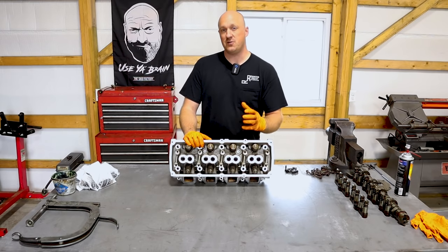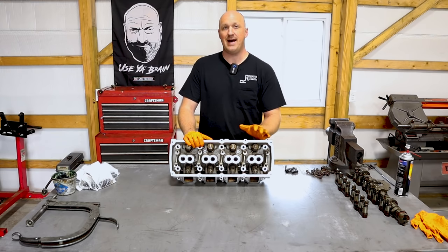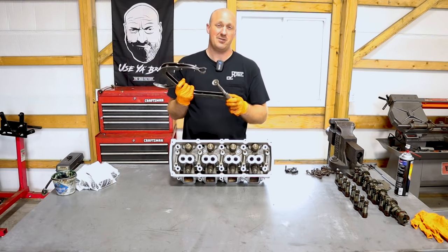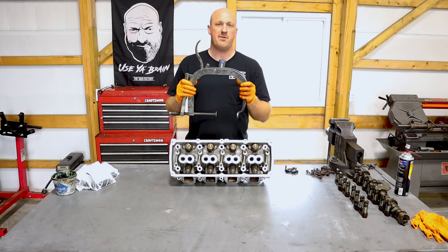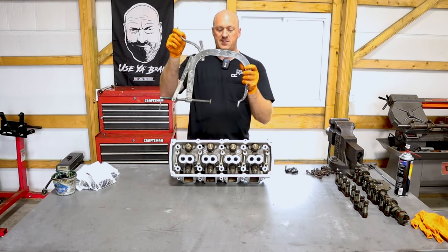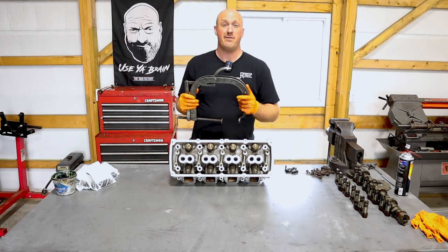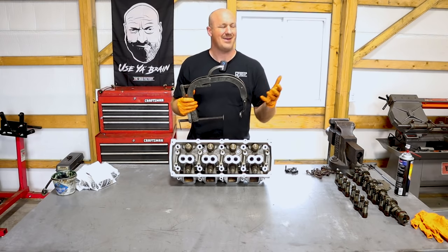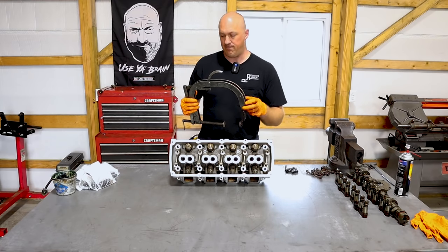This is one of those situations where you will need a special tool, but it's not really that difficult. It essentially looks like a giant C-clamp. You can rent these from different auto parts stores — AutoZone, O'Reilly, things like that. They're pretty simple to use. If you wanted to buy one, I saw them online for about 65 bucks, and then you'd have it for next time.